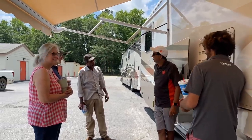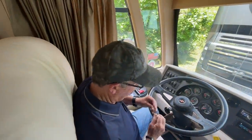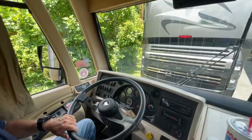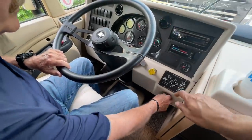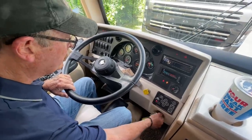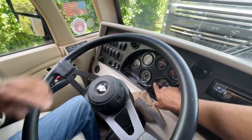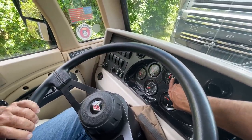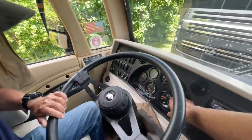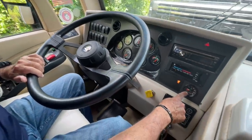This old GM-looking key is the ignition key — you stick it in and turn it. With diesel you don't crank it immediately. You turn it halfway and wait. See what it says: 'wait to start.' It's gone quickly because it's a hot day. Go ahead and fire it up. The sound you hear is the low air pressure warning — your air is low right now.